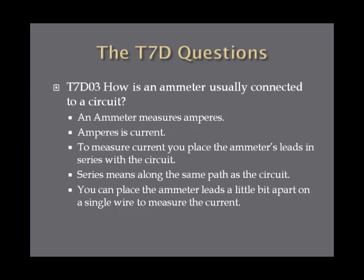How is an ammeter usually connected to a circuit? An ammeter measures amperes, which makes sense, and amperes is current. So to measure current, contrary to what you would do with a voltmeter and place the leads parallel to the circuit, you place the ammeter's leads in series with the circuit. That's the answer you're looking for on the exam — in series with the circuit.